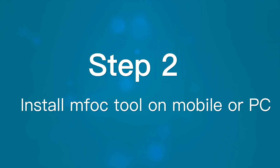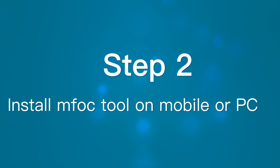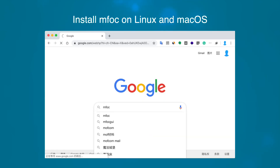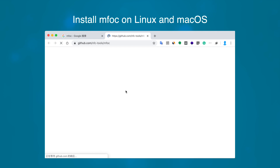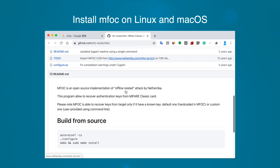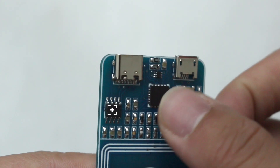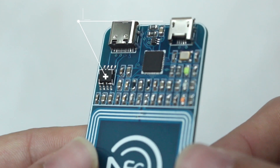Step 2: Install MFOC on mobile or PC. It's a command-line tool on Linux, but it's already compiled as a package for use on Windows, Mac OS, and Android. The most difficult part is installing and configuring the driver of the USB serial chip. Our new PN532 design has an onboard USB serial chip, and the driver program link will be listed in the description of this video.